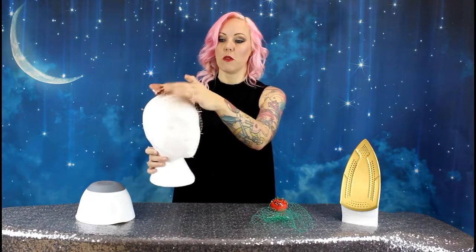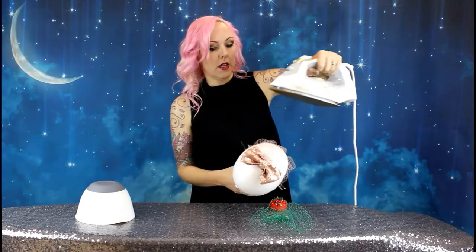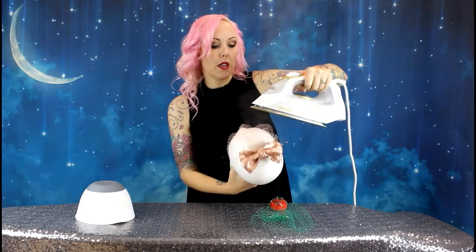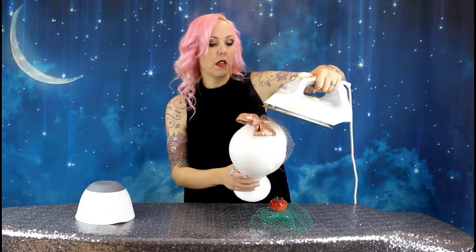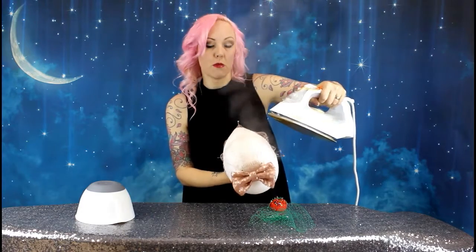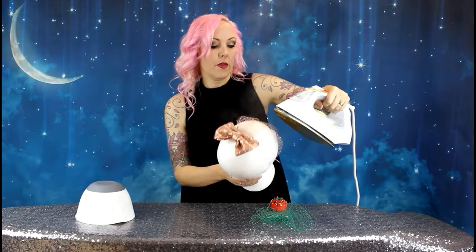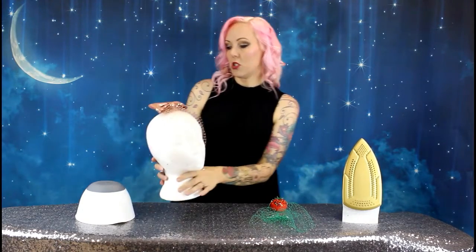When you're happy with the shape you've got and how your pleats are sitting at the top, all you have to do is get your iron, tip it up till it starts steaming, and get the steam all over the net — this will set it into the shape that you want it to be. Once it's had a good steam all you need to do is leave it to cool.